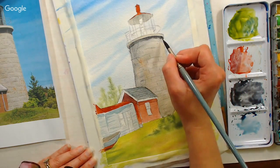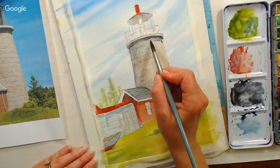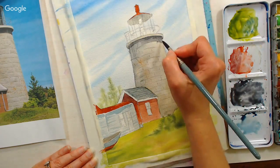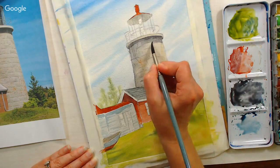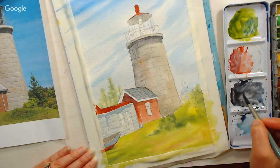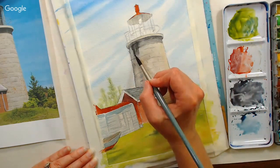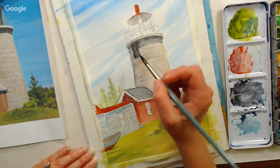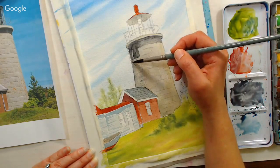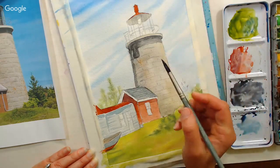I got a good question on YouTube the other day that's worth sharing. Someone asked — when they're painting plein air or from a photograph, there are things they can't really see: it might be a blob, it might be a tree, and they're really not sure what to do. My advice would be to just leave it out, or be very vague about it. If you're not sure what it is, it can look really inauthentic to fake it, so just leave it out and carry on the scene as if it wasn't there.